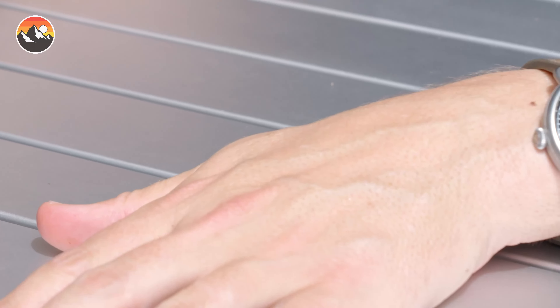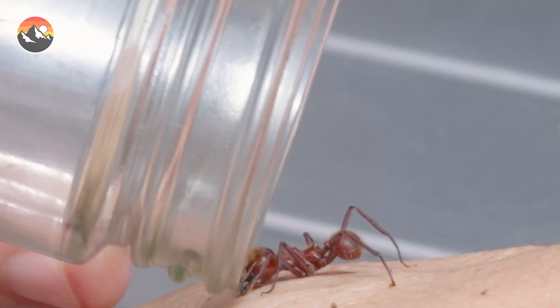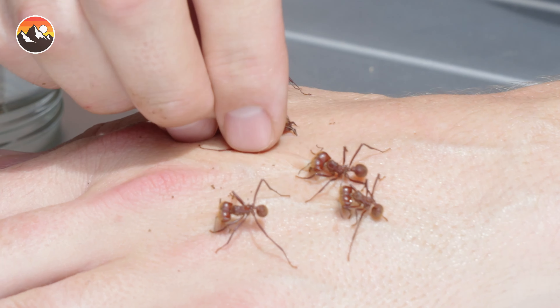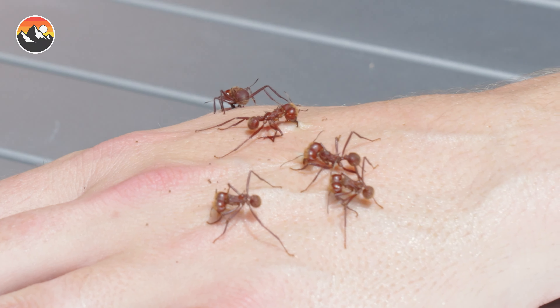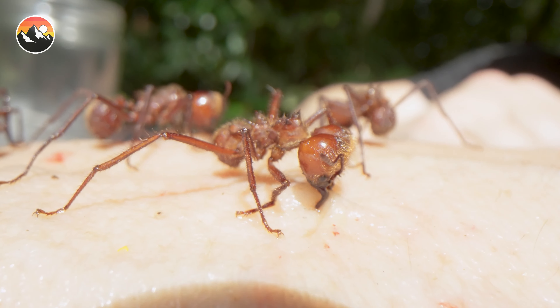I'm Mark Vins and I'm about to enter the bite zone with the leaf cutter ant. Here we go on three. One, two, three. Yeah, that one's got me. All right, they're all in. 60 seconds, starting now.